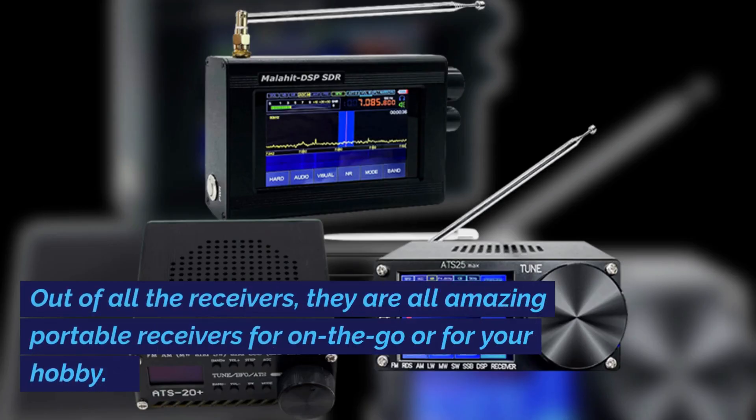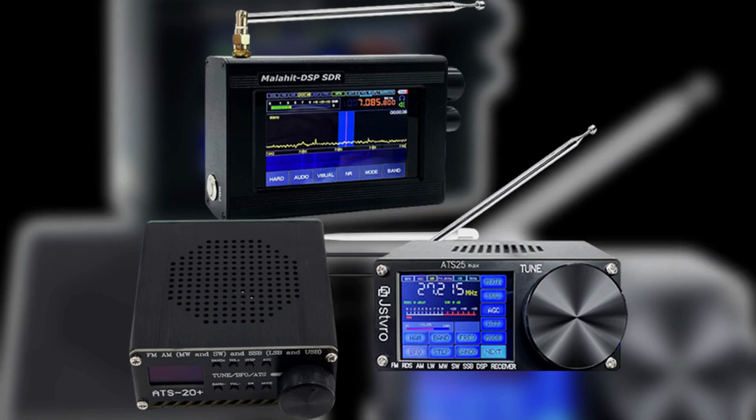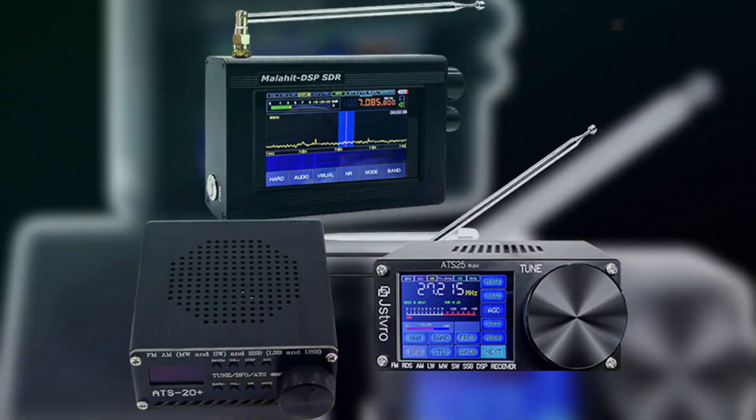Out of all the receivers, they are all amazing portable receivers for on-the-go or for your hobby. With a little advice, always remember that transmitting on a ham radio without a proper license is illegal, unless it's an emergency. Thanks for watching. The links will be in the description for these receivers for further reviewing, and don't forget to subscribe to my channel.